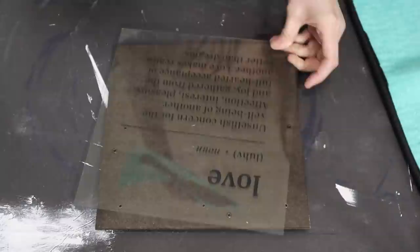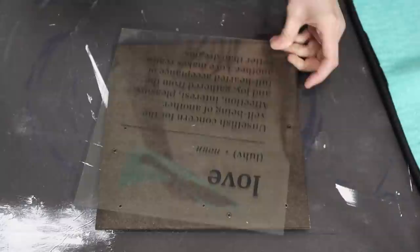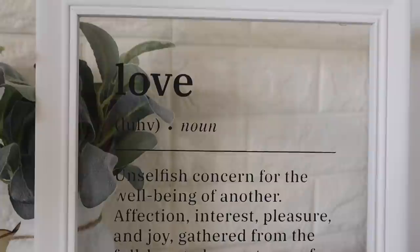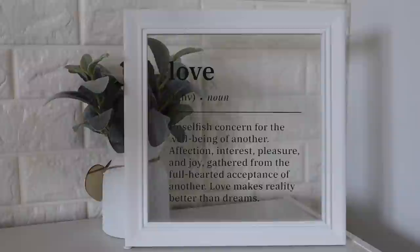This is my favorite part about using chalk couture — the reveal — and I am obsessed with this. I just ended up putting the frame back together without the back on it so you could see through it. I've honestly never done a whole lot with frames or glass before. I did end up using some hot glue but it fell apart, so you definitely want to use e6000 or super glue. But this is what it looks like when it's done and I love it.